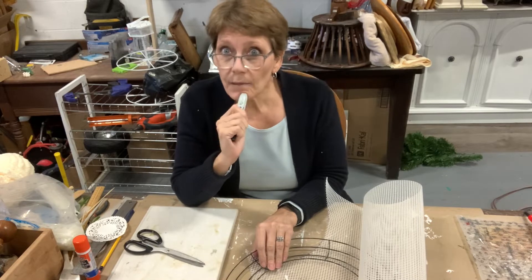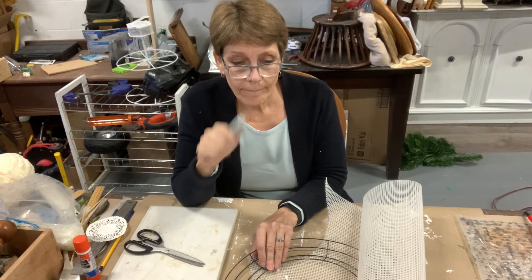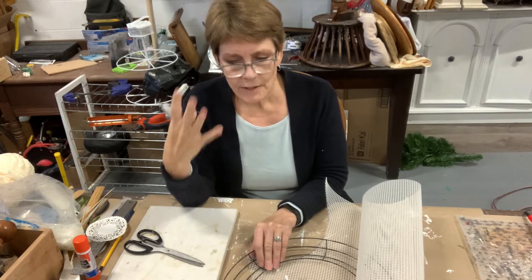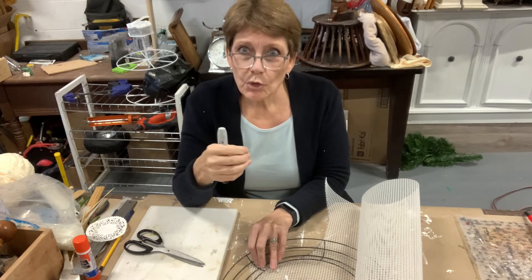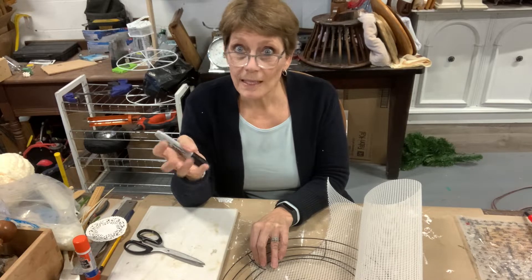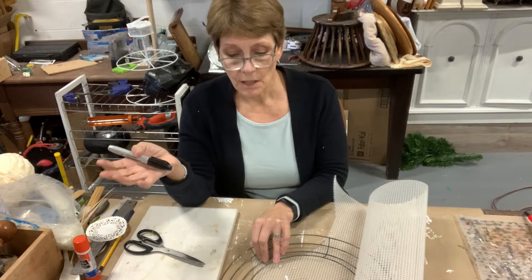Today I am going to do another Christmas mesh wreath. I've been having a lot of fun with this. I have a different idea for what I want to do with the center of it, and I want to do one that's in more of the blues and silvers than with the reds and greens.